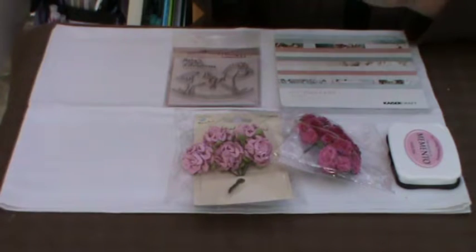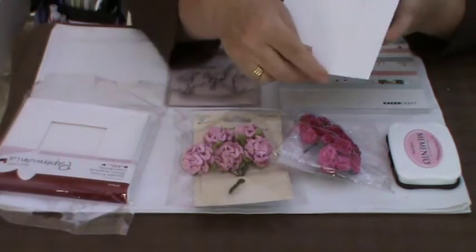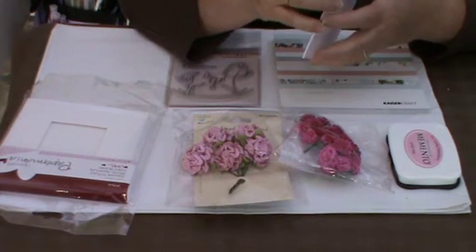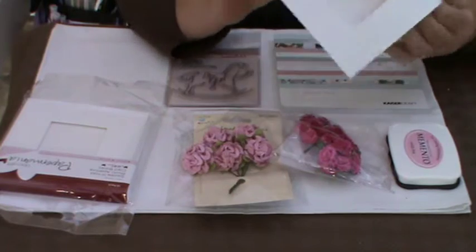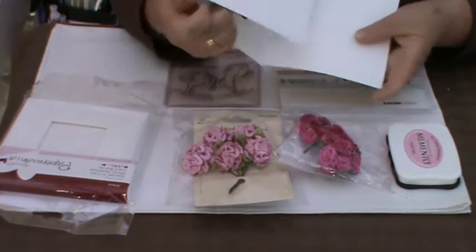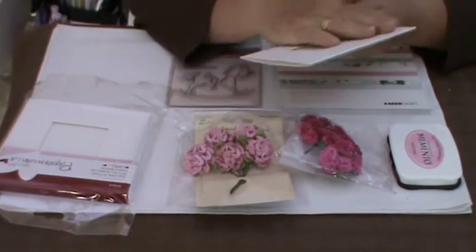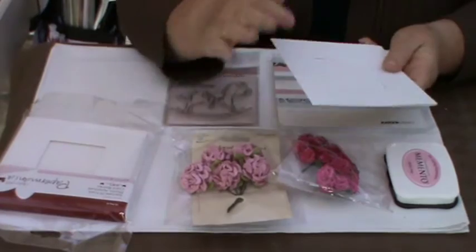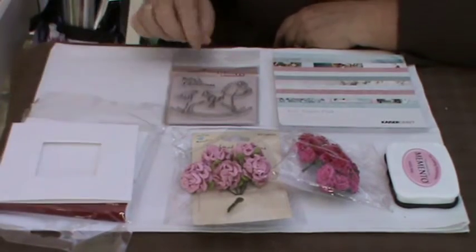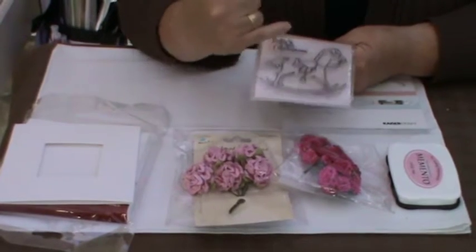It's a very good quality, 300 GSM, very, very thick and sturdy. To allow for the aperture in the front of the card, it's a tri-fold which makes it a really lovely card. It feels like quality when you work with it, and the other thing of course was this Woodwear Stamp which is really, really lovely.